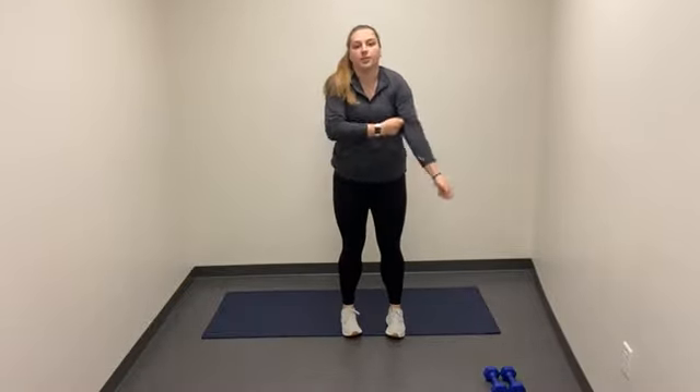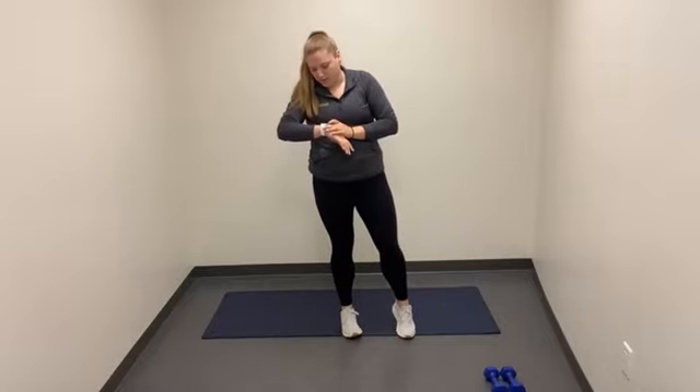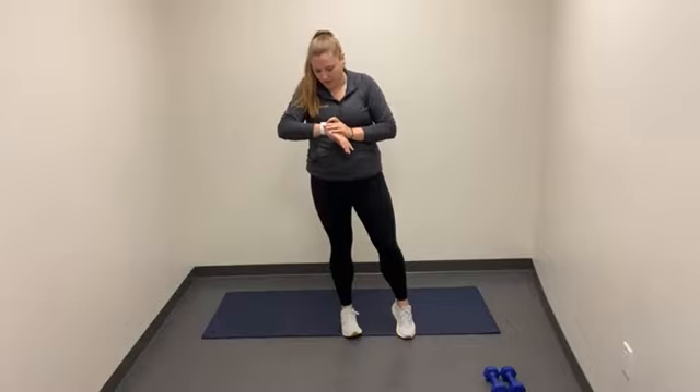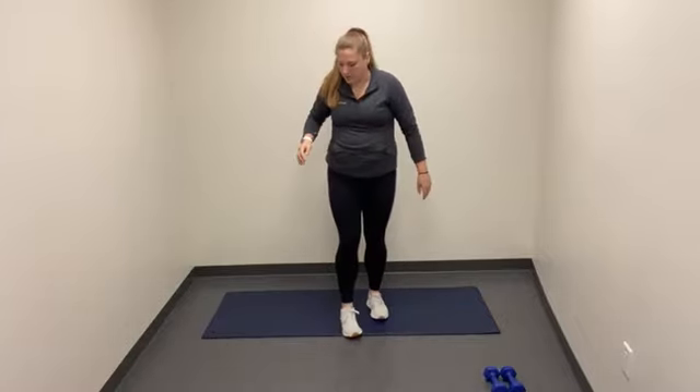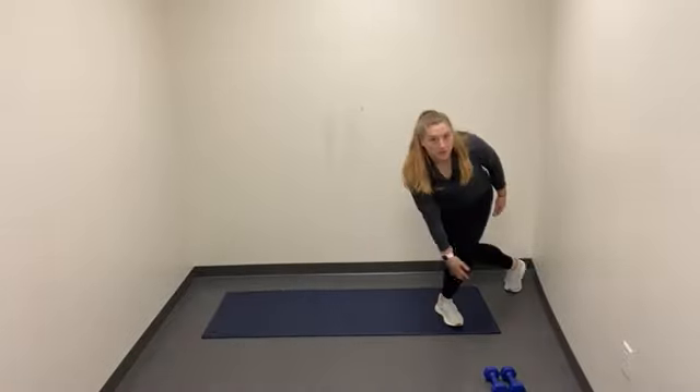From here, we're going to go into 30 seconds of speed skaters. If you can't jump, we're just going to do a step, tap, step, tap, step, tap. If you want to add in the arms, it's going to look like this — touch the toe, and touch the toe. But if you want to go super fast, you can add a hop-touch to get the heart rate up even faster. Whatever feels good for you, and we're going to go for 30 seconds on this one, then relax.